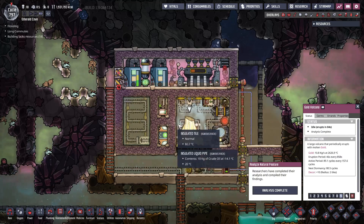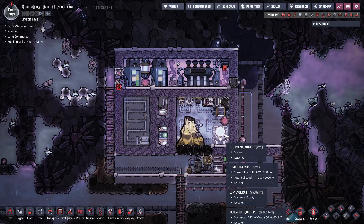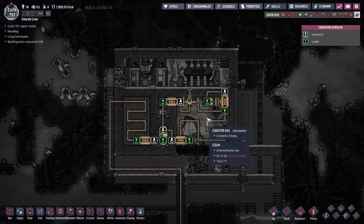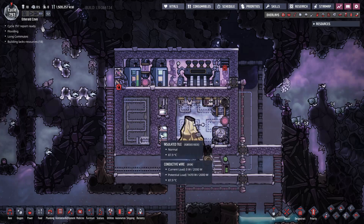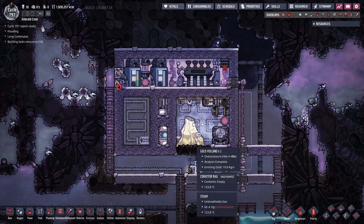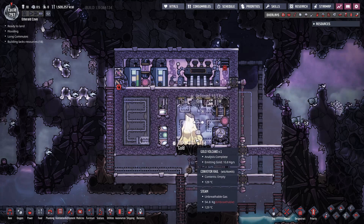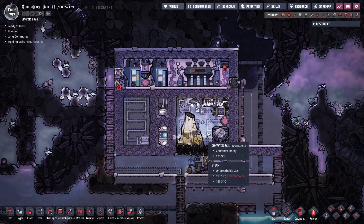So let's go over the operation of this design. The cooling of the refined metal is achieved by using a steam turbine, an aqua tuner and a conveyor rail loop. The volcano itself is enclosed inside the steam chamber along with the aqua tuner. When the volcano erupts, the liquid refined metal coming out of the volcano exchanges heat with the steam and heats it up.